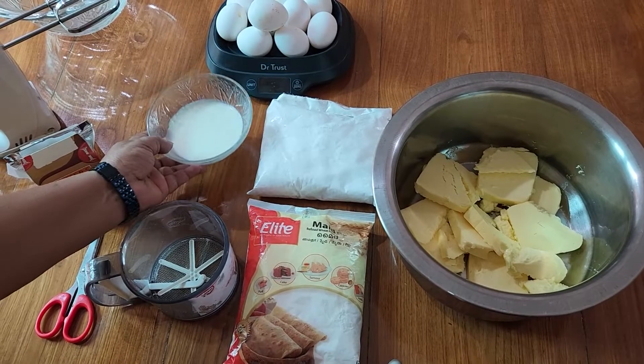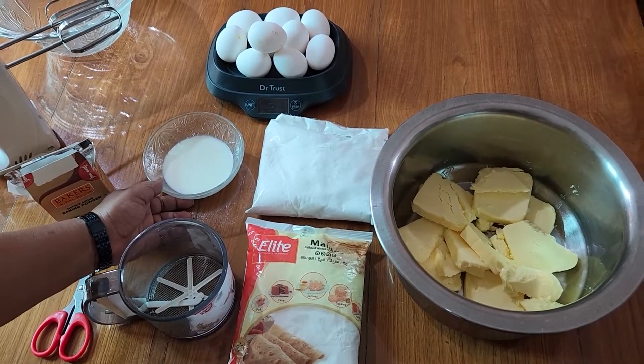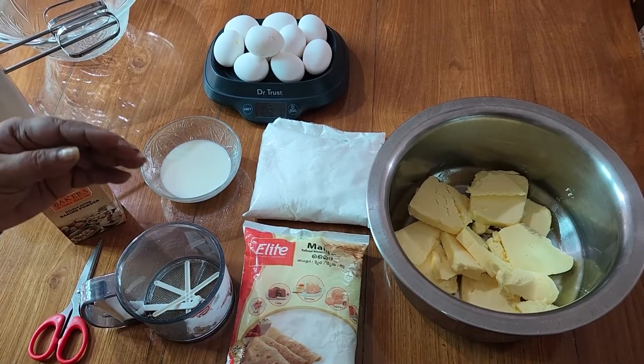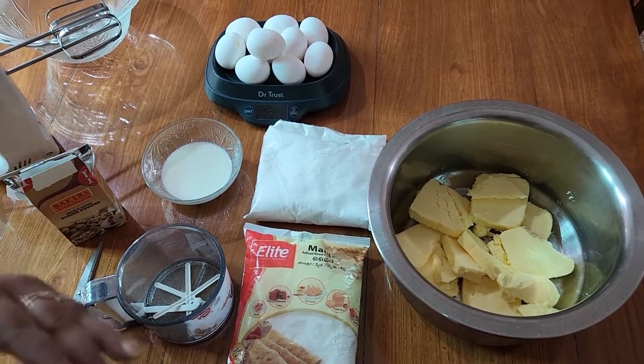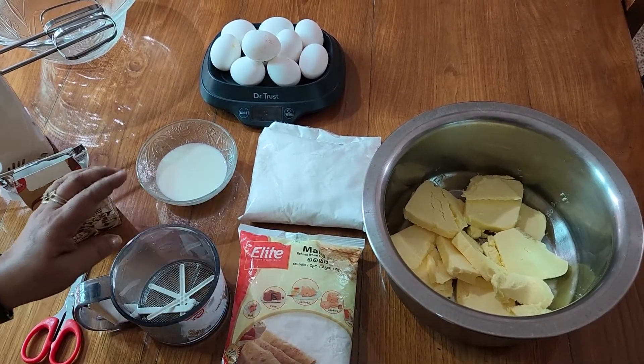Now add 2 cups of milk. Now add orange juice. If you add orange juice, you can add orange juice.